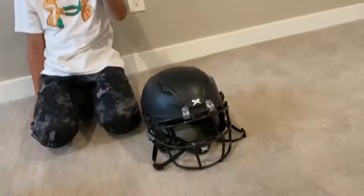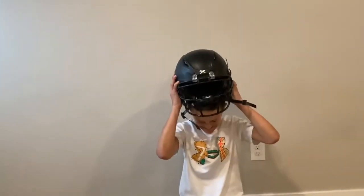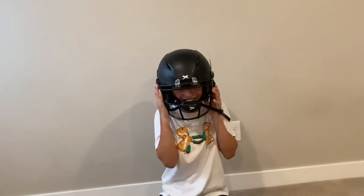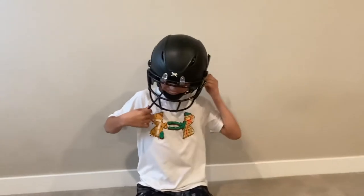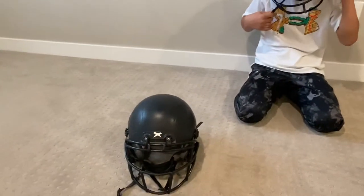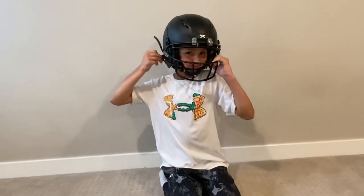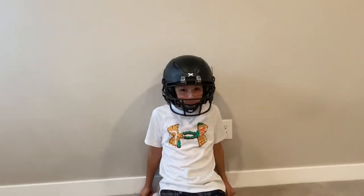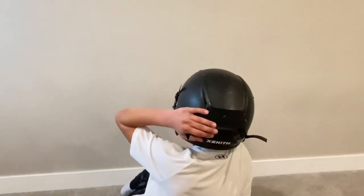And then we have the Shadow XR. Why don't you put that one on for everyone? Trey here has worn both of these helmets — he wore this one last year and he's worn this one this year. We wanted to do a video after he's worn both for a full season. That's what that one looks like — turn your head Trey, look that way, and the other way, and the back.